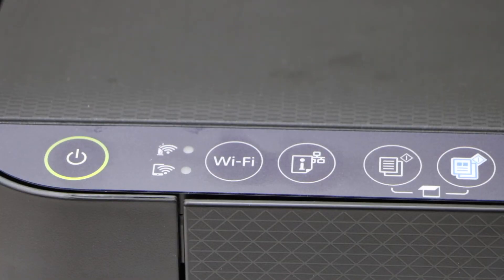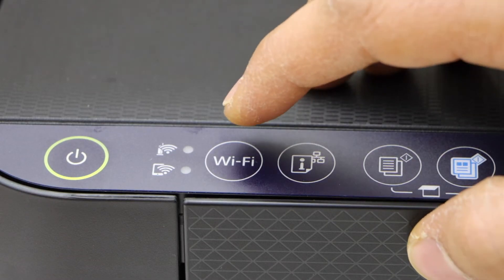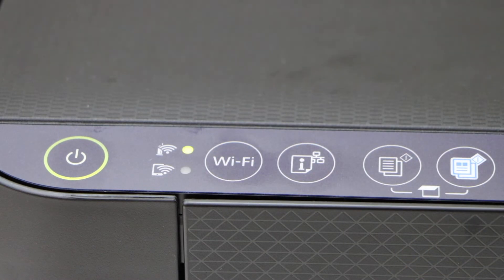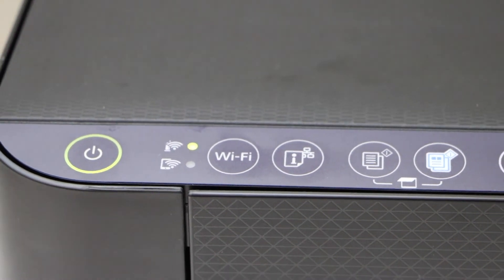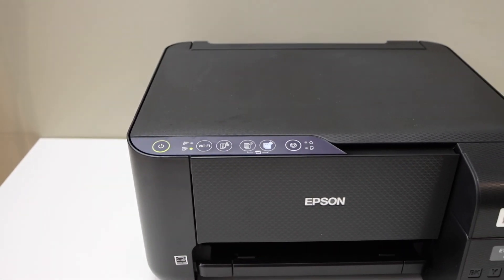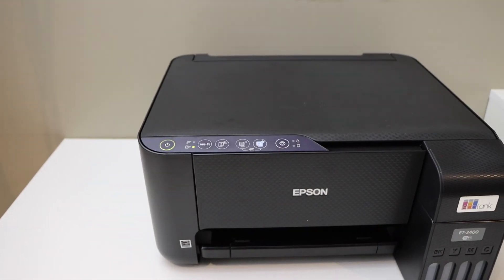If you want to do the Wi-Fi setup, press and hold the Wi-Fi button for five seconds and then release it. It has now entered into setup mode. You can start the setup process and use it with your Wi-Fi network. Thanks for watching.